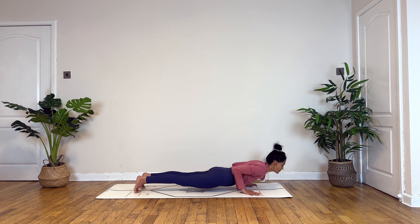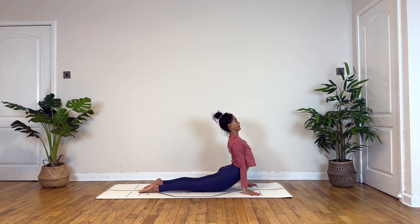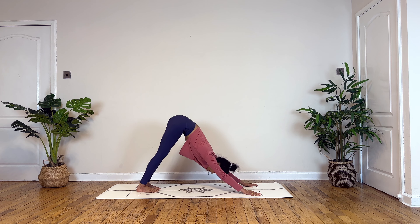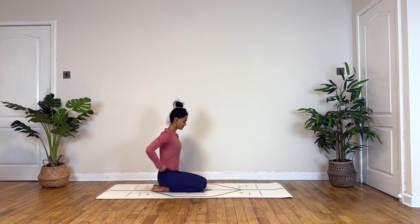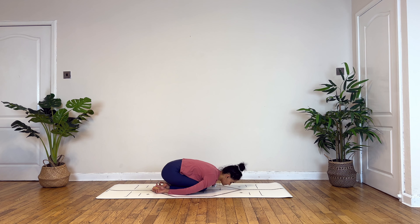Moving into your vinyasa — inhale to wave forward. Exhale to lower: knee, chest, chin, or plank. Inhale to cobra or up dog. Exhaling to down dog. Slowly drop your knees down to come to child's pose.